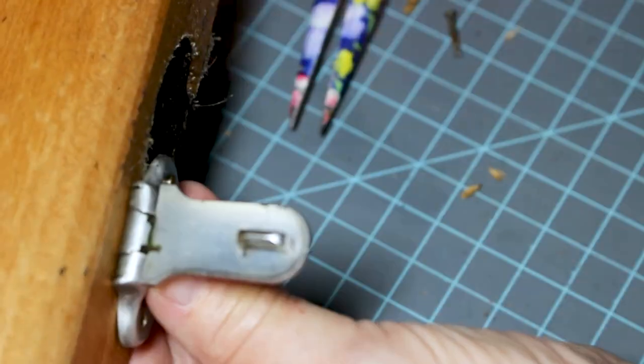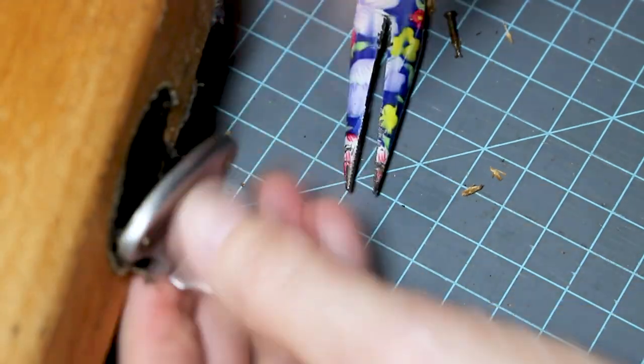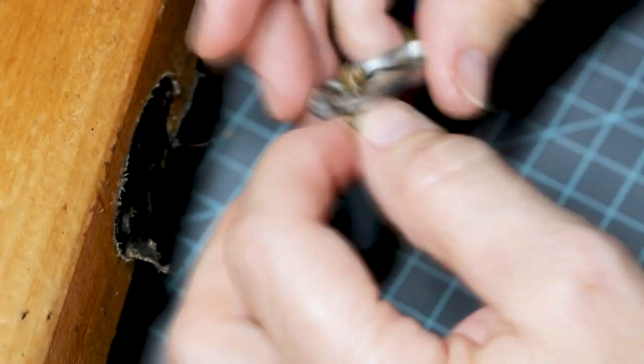Some of the split rivets were in really good, some were not. Now I'm pulling the split rivets out from the front, trying to do it without bending the latch up.